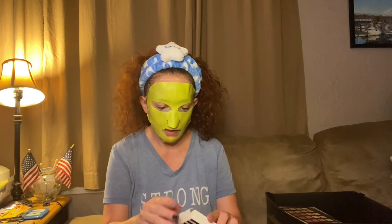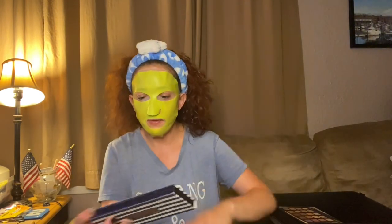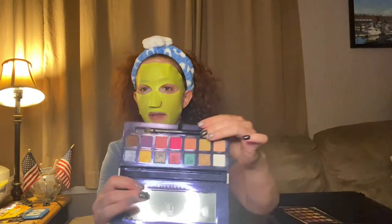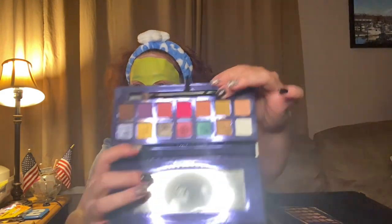Then we have the Anastasia Beverly Hills Riviera palette — I've used this a couple of times. I love this palette. It has a little double-sided brush and those are the colors, beautiful, with a mirror.